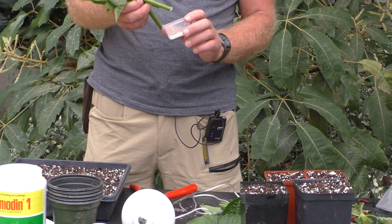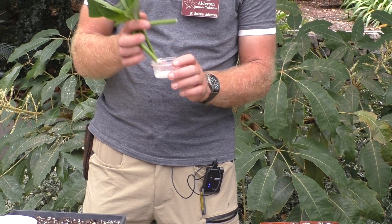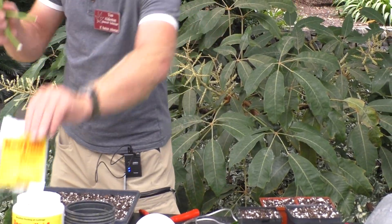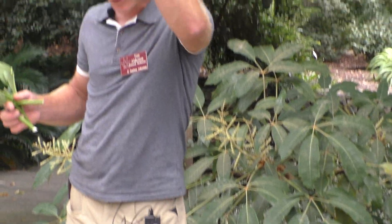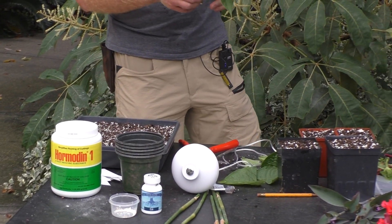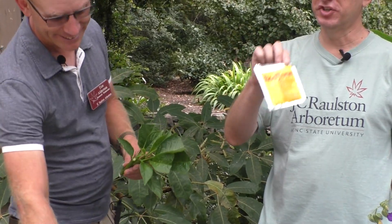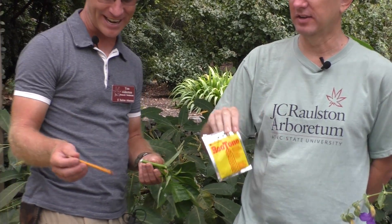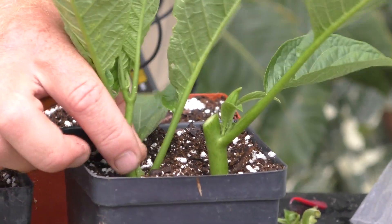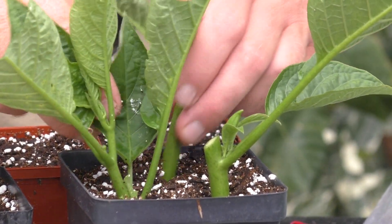Just some basic rooting hormone — and notice I poured the rooting hormone into a separate container. Don't dip directly into the large container. In theory, these small single-serve packets mean you dip and you're done with it — discard it after use. Then I'll drill my little holes and insert the cuttings.